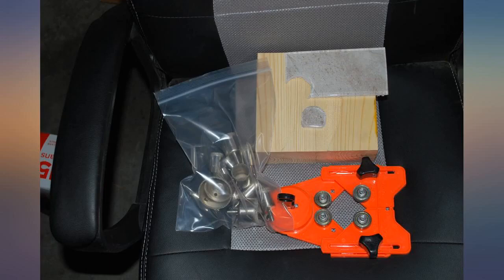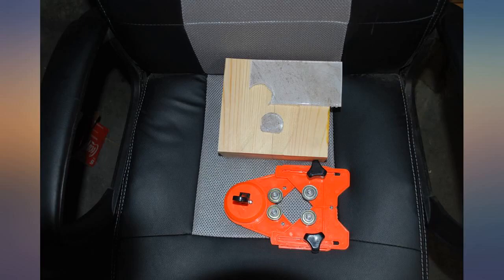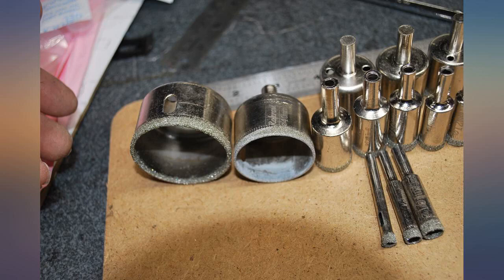I was hesitant to go cheap on this, but they work so well. We used our wet saw to run water over while drilling and the tiles came out perfect. I would definitely order from this brand again. Only issue is that the suction cup cage thing is not small enough to hold the smaller ones.